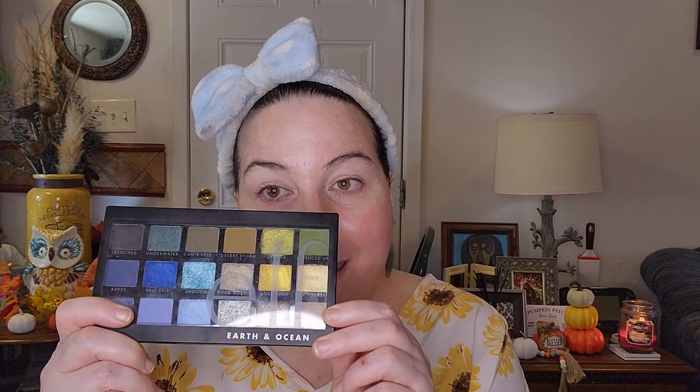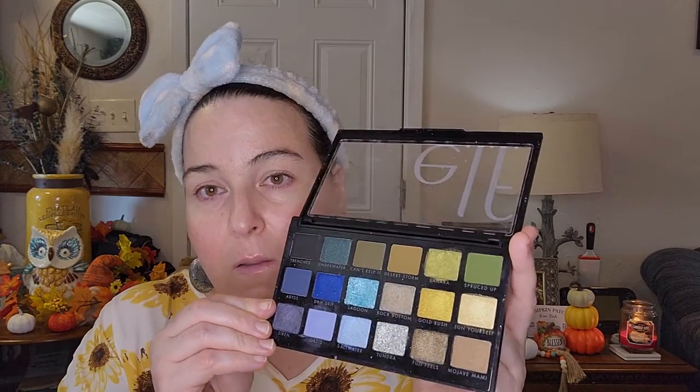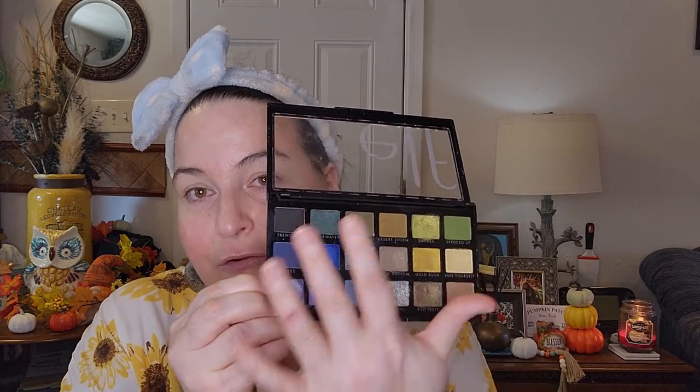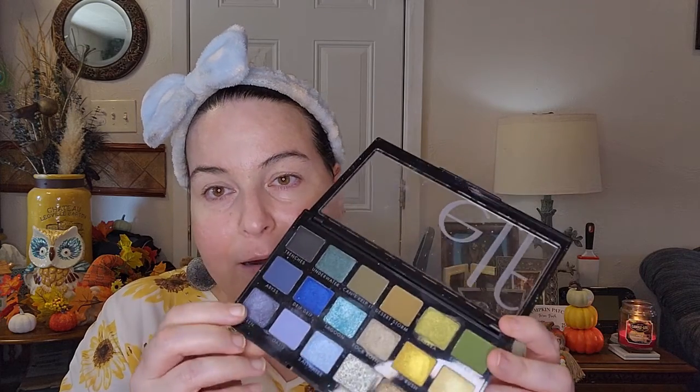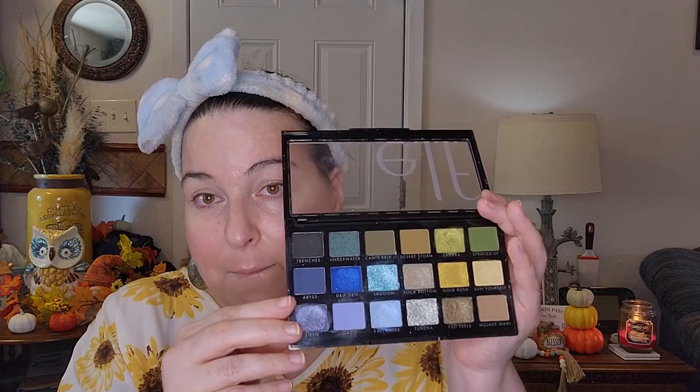I am working with the ELF Earth and Ocean palette! I got this quite a while back and I've worked with it a few times. I think they still sell it on the ELF website. It has a mix of earth tones and ocean tones, and I think I'm going to go for a blue look today.